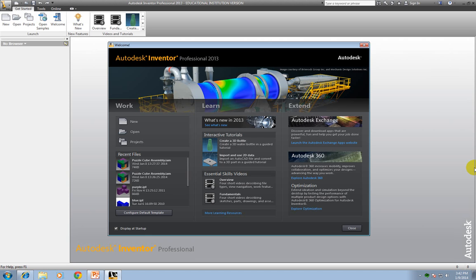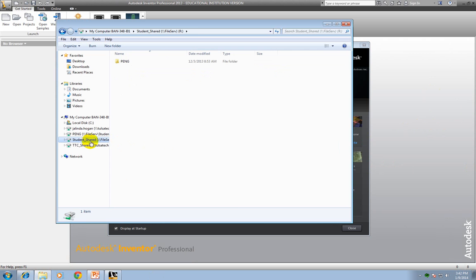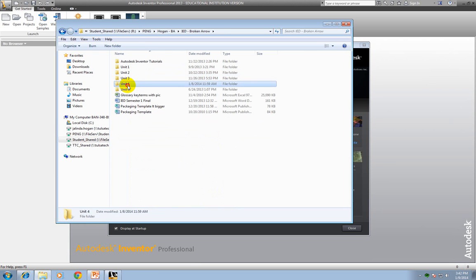It's a really good idea to go ahead and do that, because it would be bad if you get halfway through this video and it was taking you longer than you expected. So let's go ahead and save those pieces now into your H drive. For my kids, it's Hogan. If you're in Krumzik's class, go ahead and go to Krumzik's IED Unit 4.